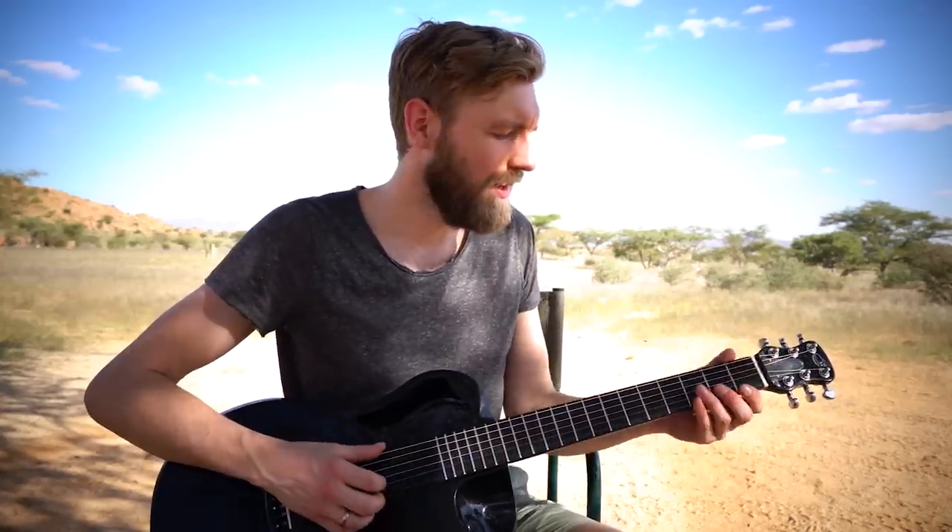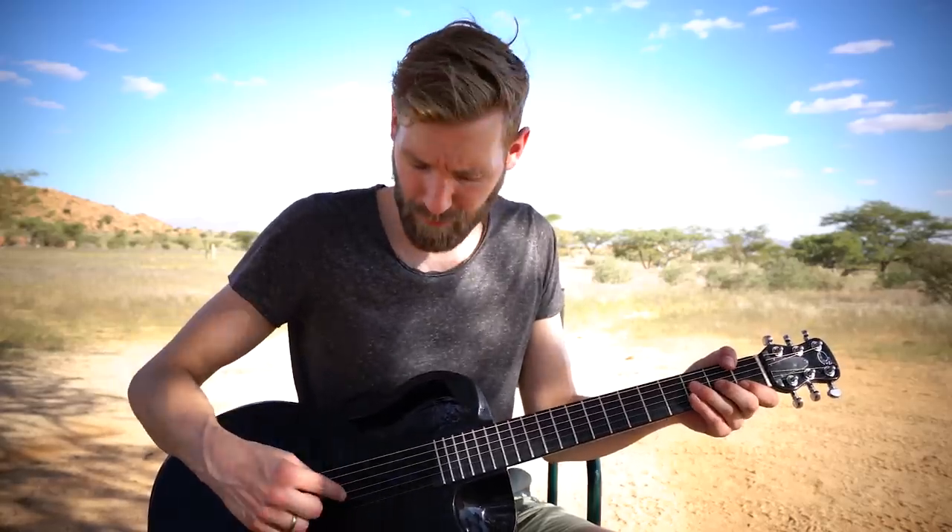Then we go to the F major chord, and I'm playing it with my thumb on the sixth string. The bass pattern is just the sixth and the fourth string, so the E and the D string. We do a hammer-on right after the third bass note on the E string again. The first melody note is the B string, fret 1, and then we do a hammer-on with our index finger.